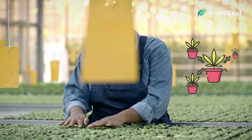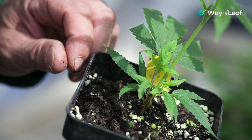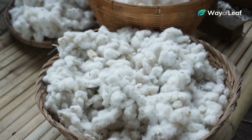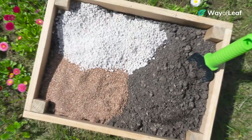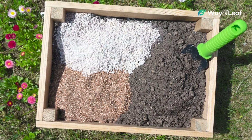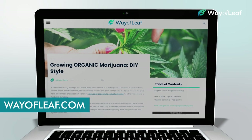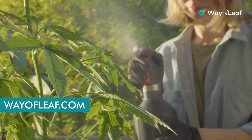For experienced growers, or if you're trying to do things more naturally, it's entirely possible to make your own DIY NPK blend. This involves carefully mixing things like cottonseed meal, wood ash, limestone, and even kelp meal, then carefully monitoring levels of nitrogen, phosphorus, and potassium. We won't go into detail in this video on how exactly to do that, but if you want to learn more, be sure to read our advanced grow guide on how to grow organic cannabis using DIY nutrient blends.